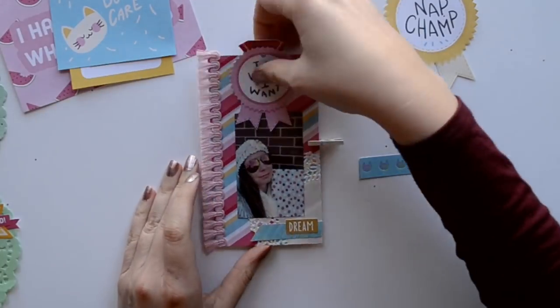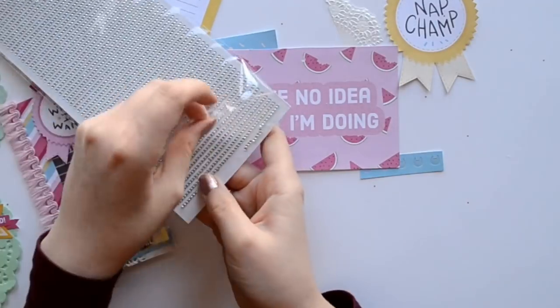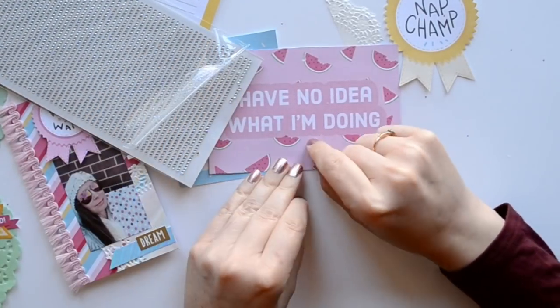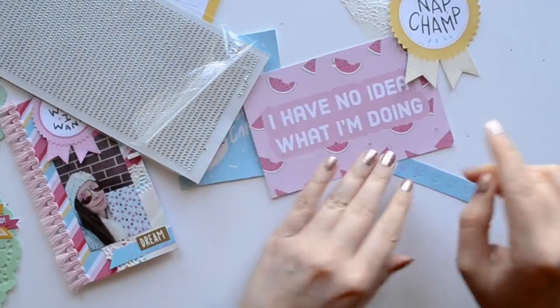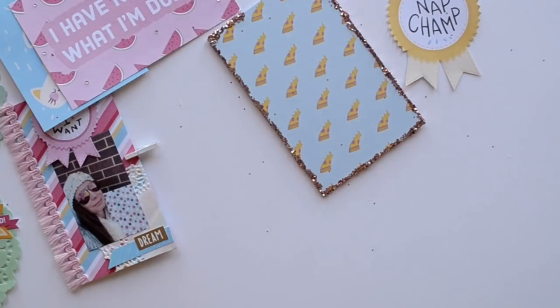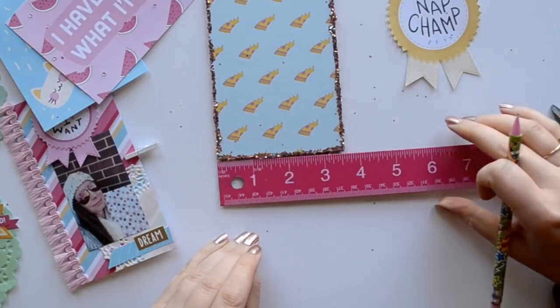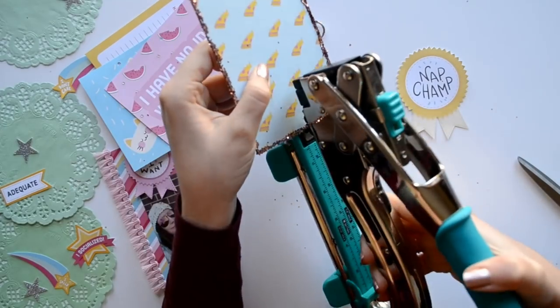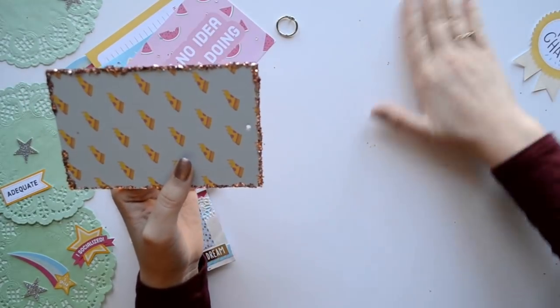Okay, back to the tutorial. To close the hidden compartment I used a mini clothespin, and then to spice it up I added some gemstones and half pearls. Now I'm taking my ruler and finding the halfway point, marking it, and using my Crop-O-Dile to punch a hole in the chipboard.